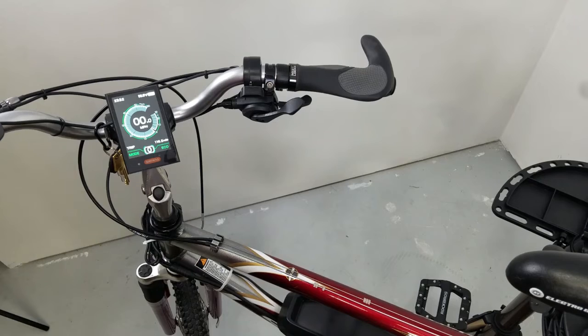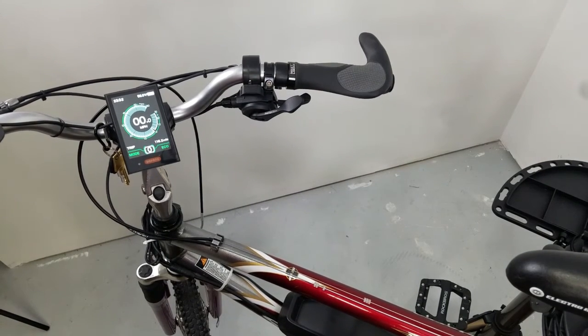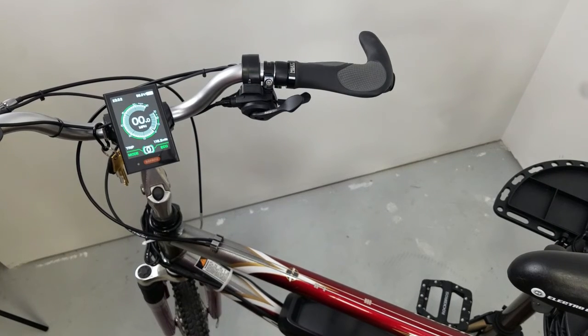So that is a throttle on an e-bike. Check out that article down in the description, and get out and ride your bike.